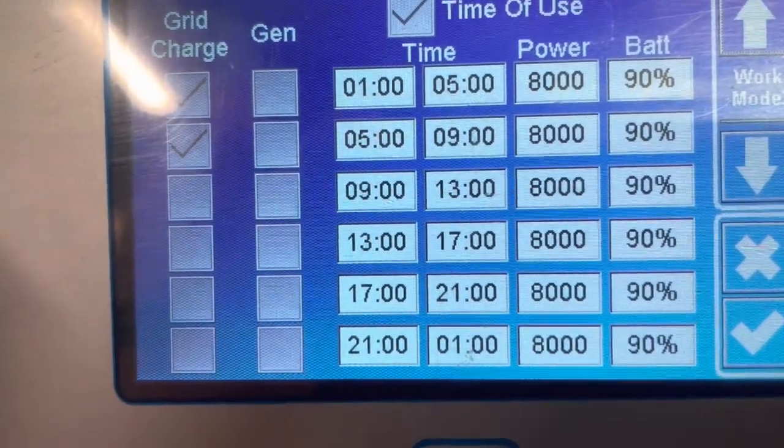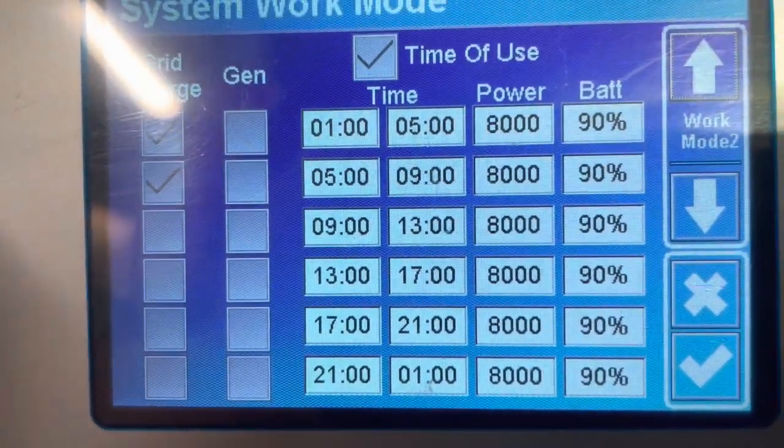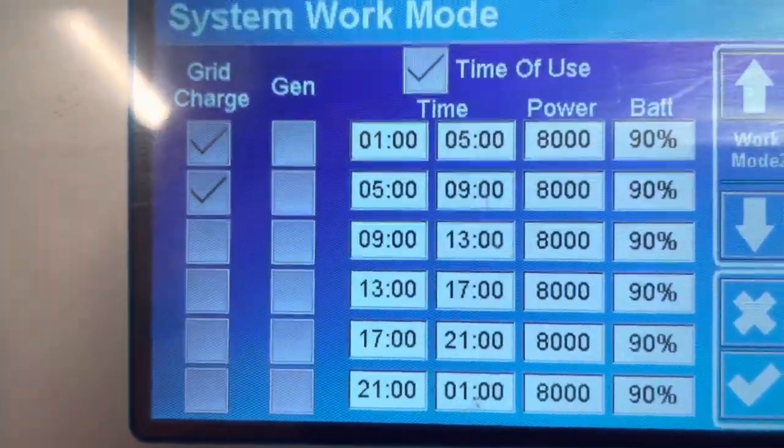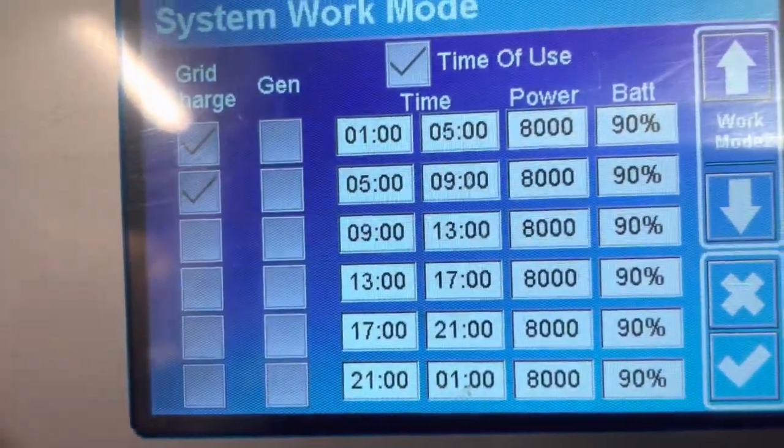From five till nine, we also charge via the grid. After that point, the sun comes up and we start charging with the solar, so we don't need to charge via grid. Should there be excess cloud cover or anything like that, we can always tick all the grid charge options on the left here.